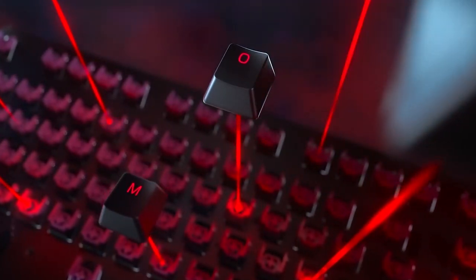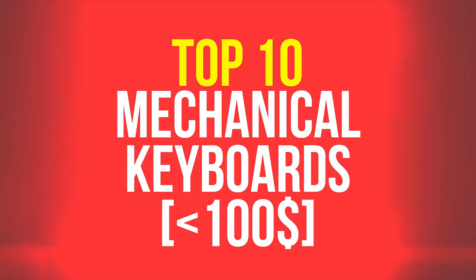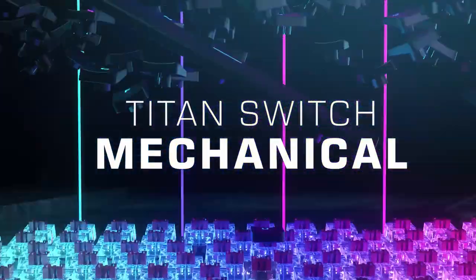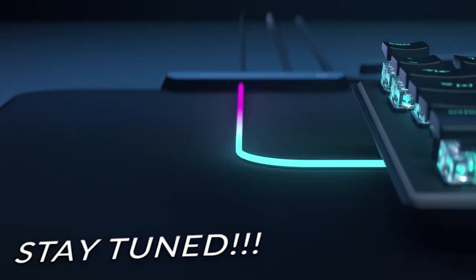Hi guys and welcome. Today I'm going to talk about the top 10 mechanical keyboards under $100. And if you want to hear which ones are the best based on sound and latency, then stay tuned and watch till the end.